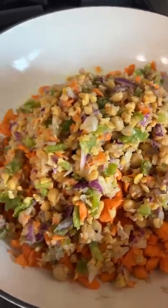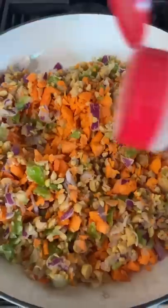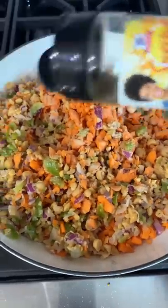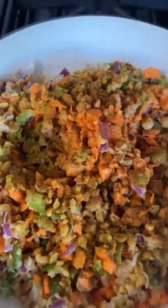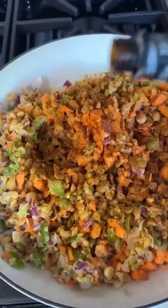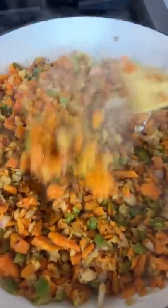Then go ahead and add that to your pan and mix it all up. Go ahead and add some garlic powder. Then I'm gonna add a little bit of my sunshine seasoning, cause that's my business. And then let's add a little salt-free taco seasoning. I'm gonna add a little bit of liquid smoke — just a tad, not too much, just little drops. And then go ahead and sauté. You wanna make sure that your sweet potatoes get a little bit soft, but not too mushy.